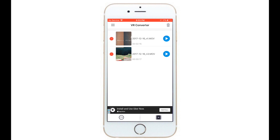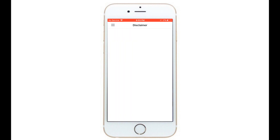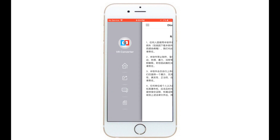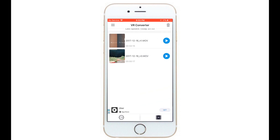You can also just record. And then to delete, you push the trash can up there and then those two minus signs will pop up, which you can push and it'll delete the video. And then there's the disclaimer, which is in Chinese. And then there's the share button — you can share it to mail or wherever you want. And then there's home.